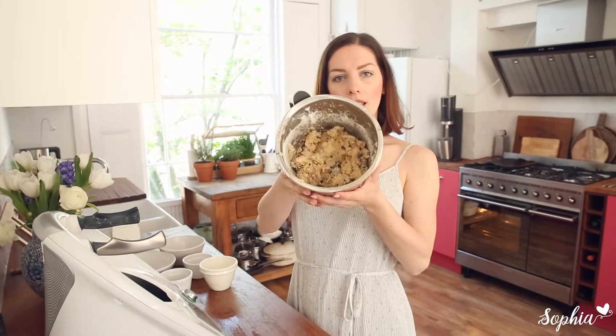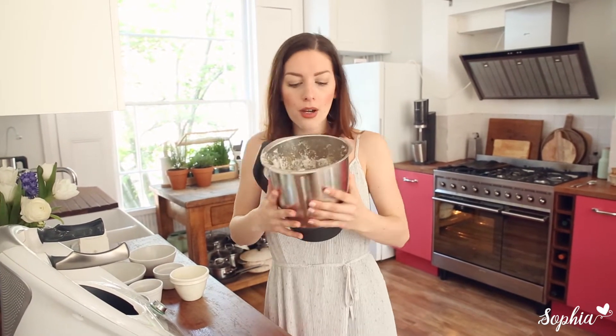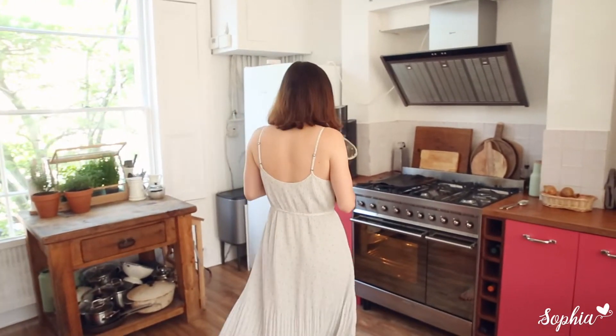The chocolate chips are in. This is what the mixture looks like — it's really nice. You can basically just make some nice chocolate chip cookies now with your hands, so let's take it over here onto our station.